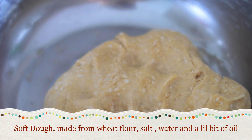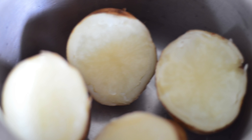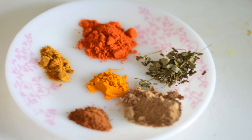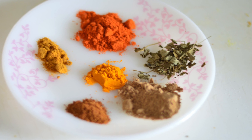First, knead the chapati dough. Boil two to three potatoes with the skin and keep aside. These are the masala powders we will be using: one teaspoon of red chili powder, one teaspoon of amchur powder, half a teaspoon of coriander powder, turmeric powder, garam masala powder, and a little bit of kasuri methi.